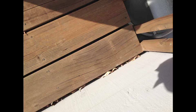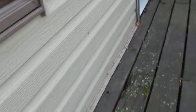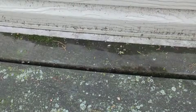Here's a deck with no flashing. You can see debris building up in there — that'll trap moisture. Moisture will get in behind the ledger. Here, the flashing is over the decking, and as you can see, moisture can get in under that and come in behind the ledger, which defeats the whole purpose of the flashing.